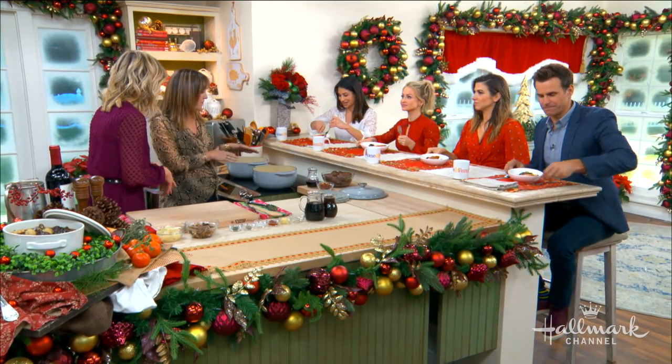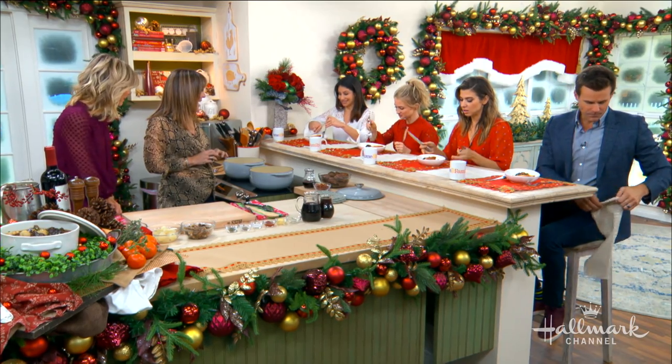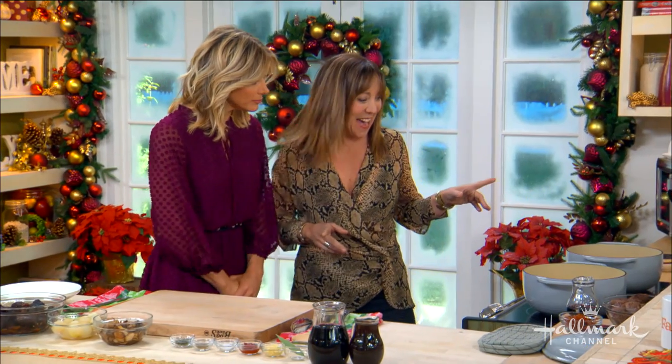So you guys dig in. Jordan, Orly, Maria, and Larissa — they're very excited about your beef Bourguignon. They might not be able to say it, but they can eat it. Exactly.